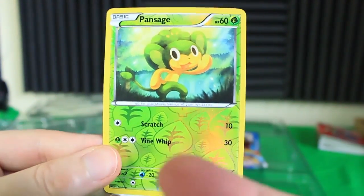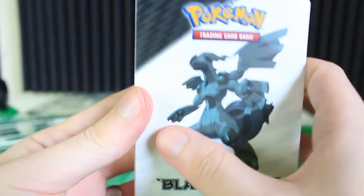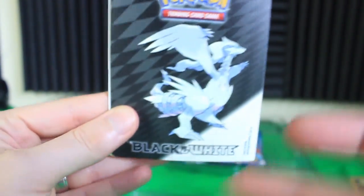It's a little ridiculous — I think they're doing the same thing with Sun and Moon as well. But here we have Pansage as well, so we got all three of these guys reverse holo, pretty cool. Now the little album books — the first one is the same one we saw a couple videos ago, it's exactly the same.